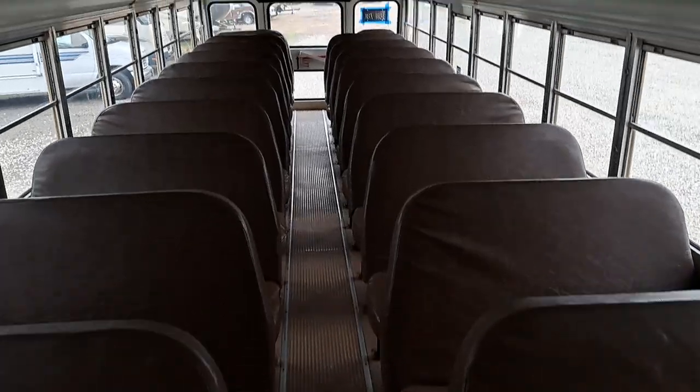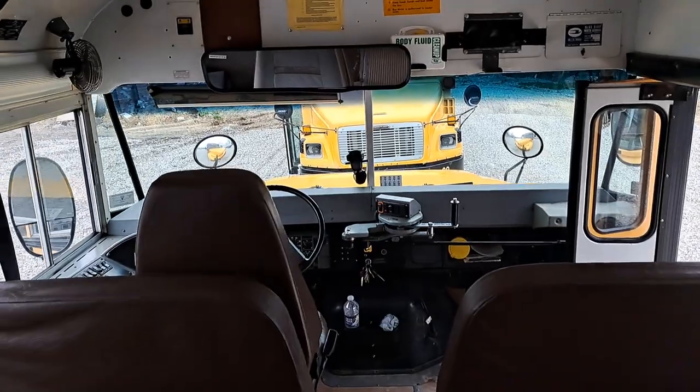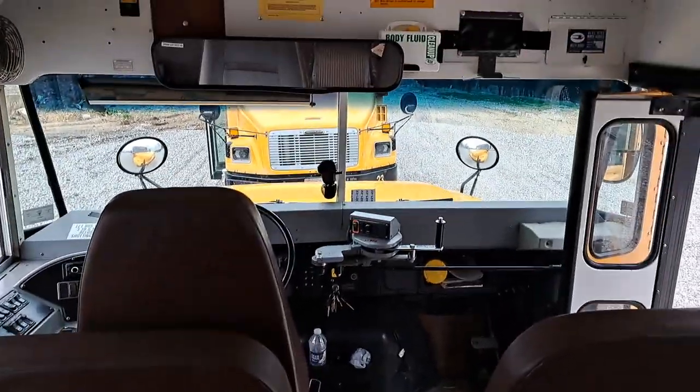Whenever I don't have to drive a school bus professionally, I can spend more time doing stuff that I like to do. So I guess that'll be about it — thanks for watching.